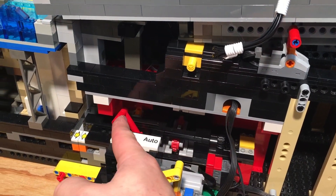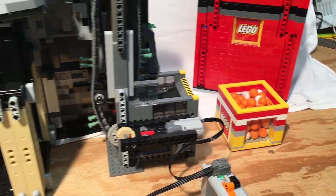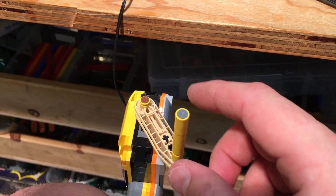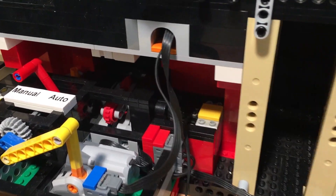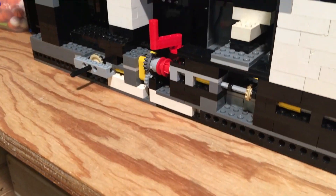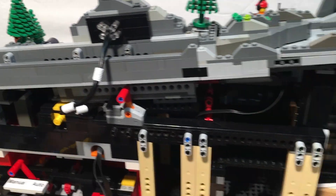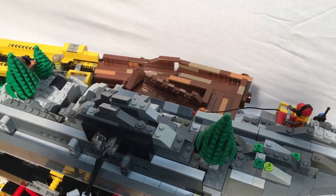If I turn it to manual, the generator is linked to the nine volt motor, and this now drives the rest of the mechanism. The generator can be turned in either direction — there is a small one-way drive system, originally by Katter. This feeds down into the stepper and the conveyor, and it doesn't matter which way I turn the generator: the conveyor will always go in the right direction. The explosion is now operated by the detonator.